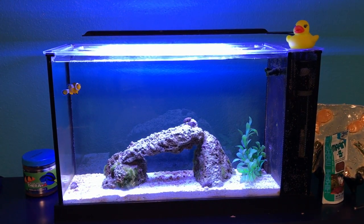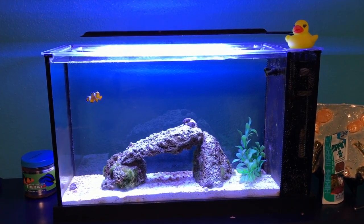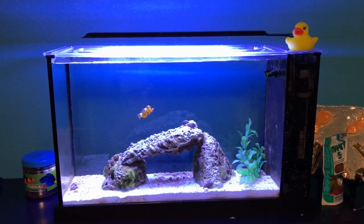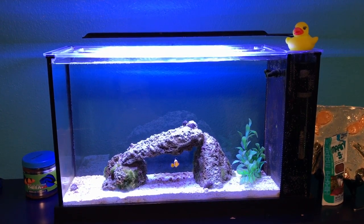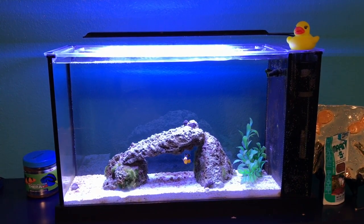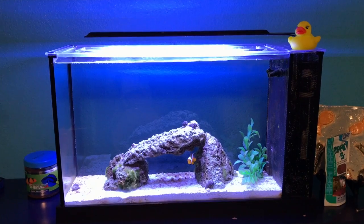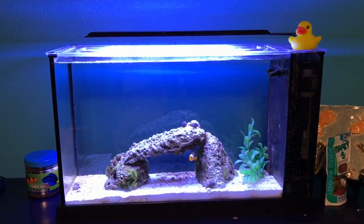This saltwater tank has been sitting here with just one clownfish for a long time, and every time someone comes and sees this clownfish they're always like 'where's his friends?' This tank is pretty small, so I can't really fit anything else — maybe one more fish. I went to my local fish store and had them order a damsel, a designer damsel, but that was four months ago and they've never been able to get it in. So for the past four months, the only friend Nemo has had is this rubber duck — but that ends today.